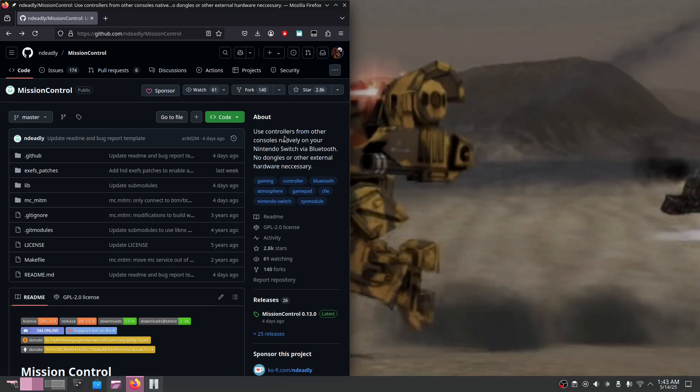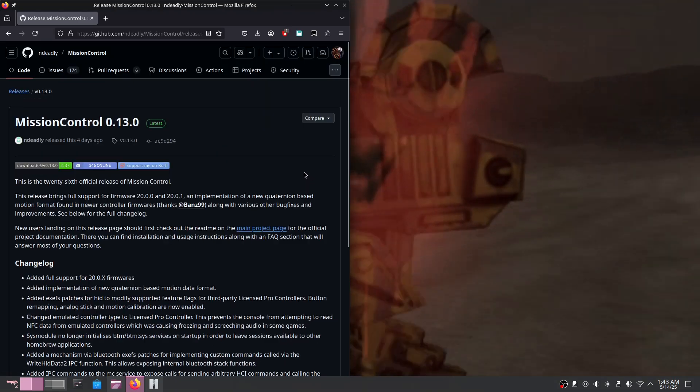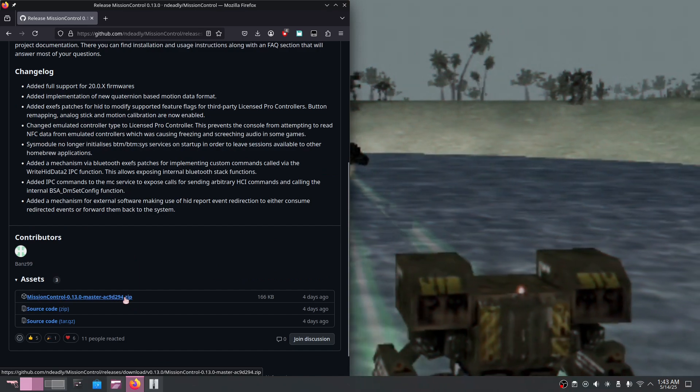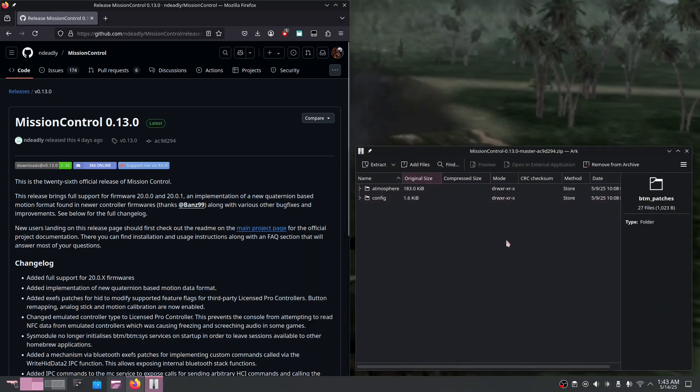All you need to do is on the GitHub page scroll down to the release section, click it, then scroll down again and just click on the zip. Once you have that downloaded you can open it up and it will look something like this.